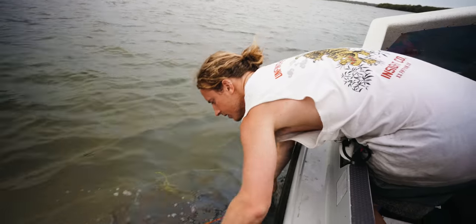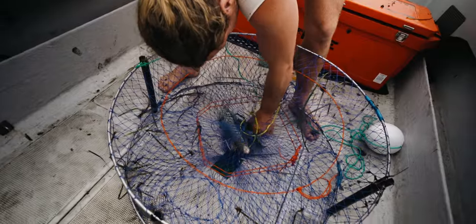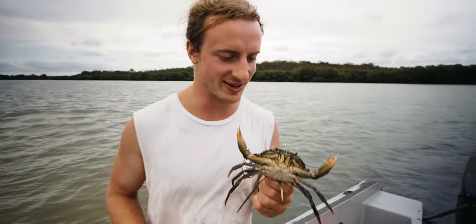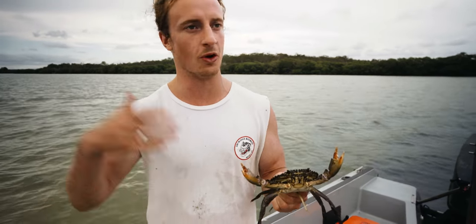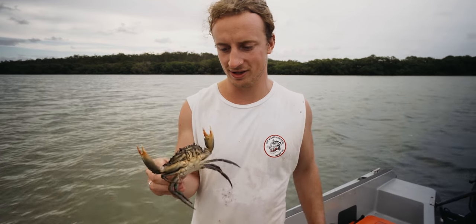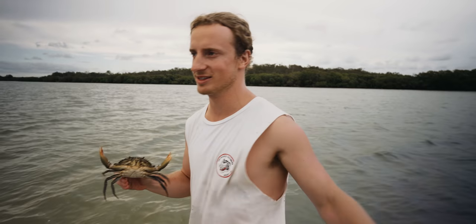Here we go - did we get a crab? A little muddy little tiny buddy! My first little mud crab - I was so excited just to see this in the net. I feel like mud crabs are like these mystical creatures - like jewfish, you just think they don't even exist. It's definitely an undersized mud crab so we'll put him back, but so exciting to see. I'm pumped now - maybe we're actually going to get one. I was thinking it's going to be donuts today, but you never know.